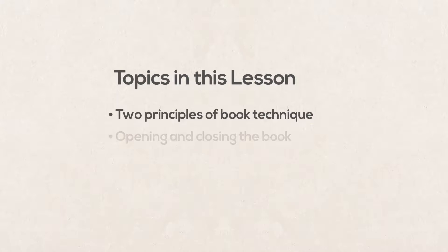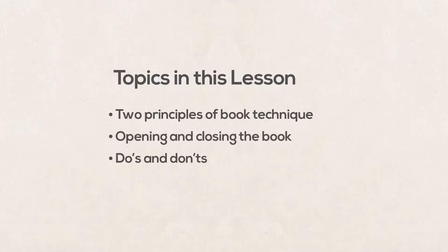This is an area that does not have any hard-fast rules, so I'll give you two overarching principles, a brief lesson on opening and closing the book, and some do's and don'ts when it comes to how to handle the book. One main principle of book technique is that everything you do with the book should direct the audience back to the text. Your ability with the book is only impressive as long as it complements the story you are telling.